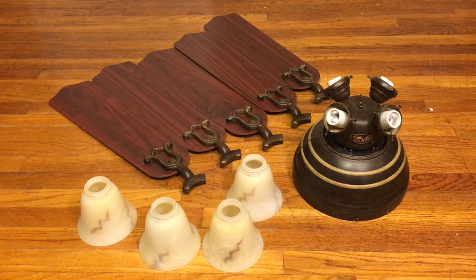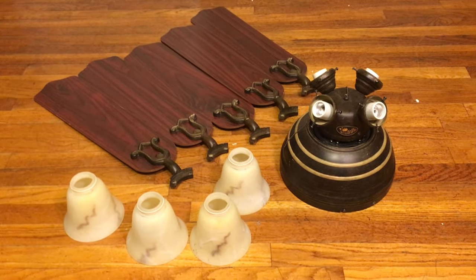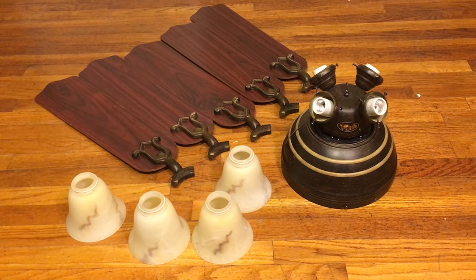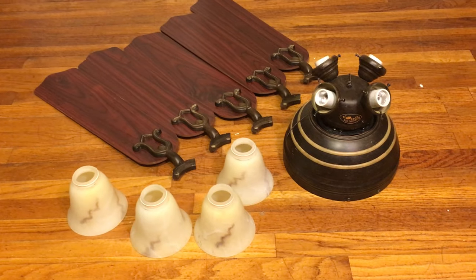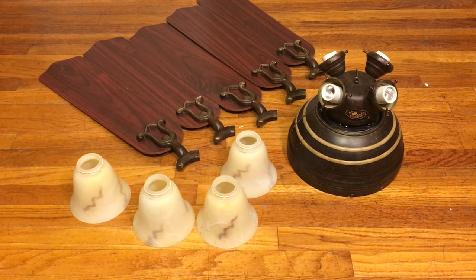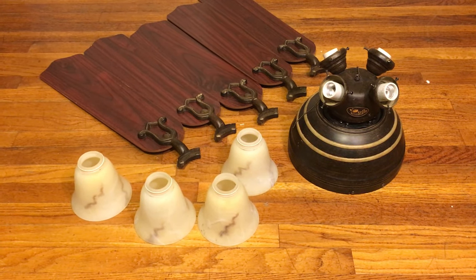Same reason as with the home trends fan. And I got this fan from him, so I'm going to be getting a brown KDK for him in exchange for this and a few other fans.